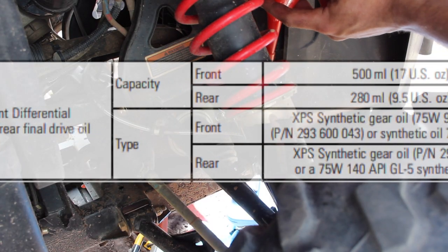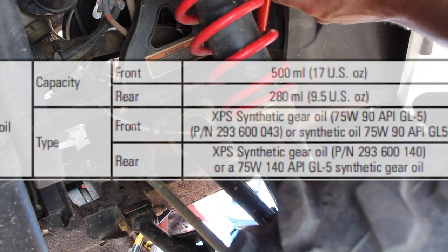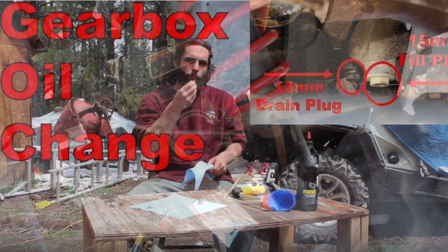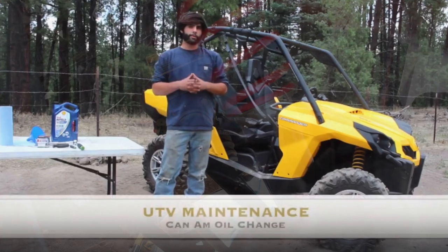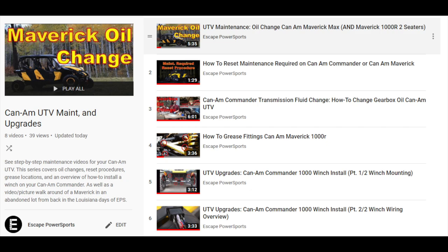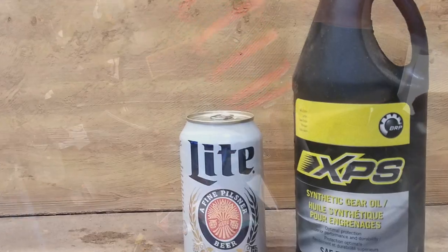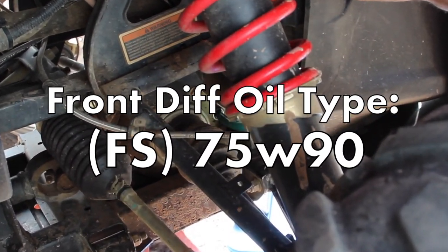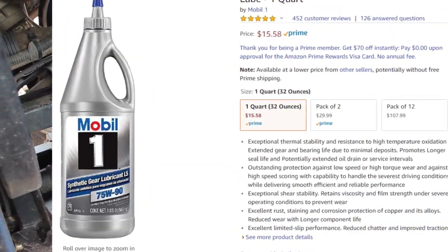These front diffs definitely take the 75W90 and not the 75W140 we use in the rear diff and gearbox on these bikes. But those are also really quick and easy maintenance jobs we can save a little money on by doing ourselves, especially if you're already doing an engine oil change. I'll be sure to leave a link to the complete Commander maintenance video series in the description below. Of course the XPS is recommended, but we can also get away with any 500ml of full synthetic 75W90 from the auto parts store, like the two popular options linked in the description below.